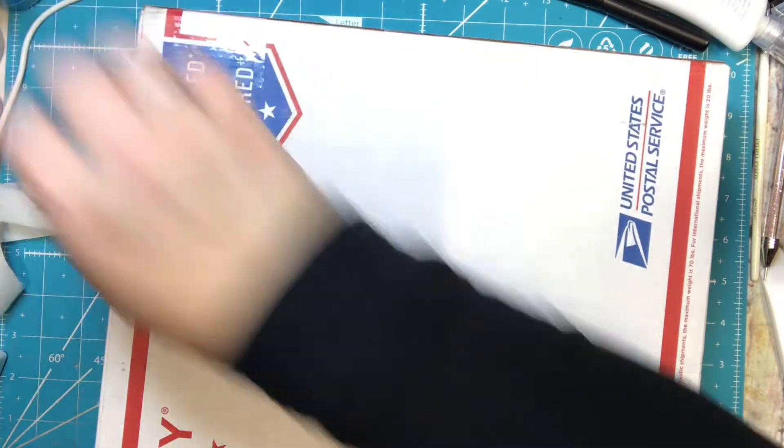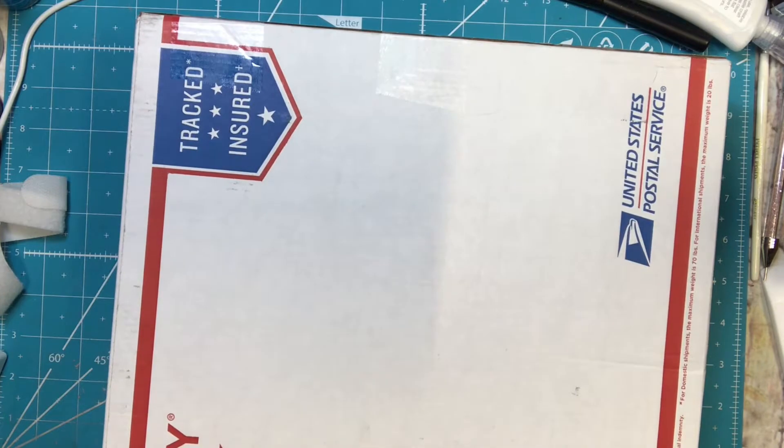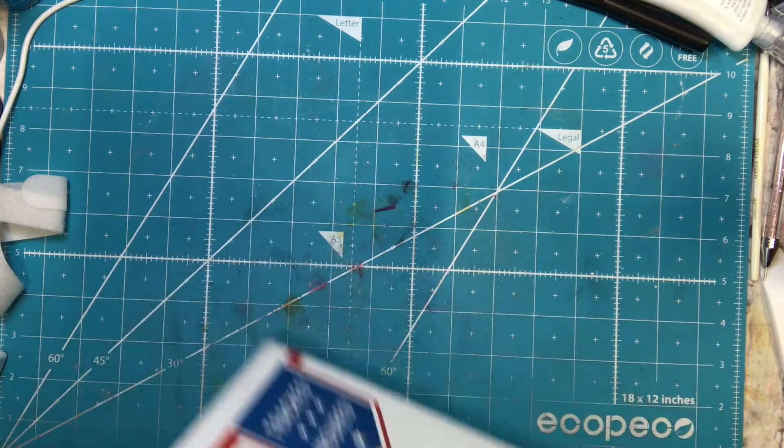I just kind of got away from that a little bit — not that I didn't still love it, I just kind of stopped it. But I believe this is another kit.